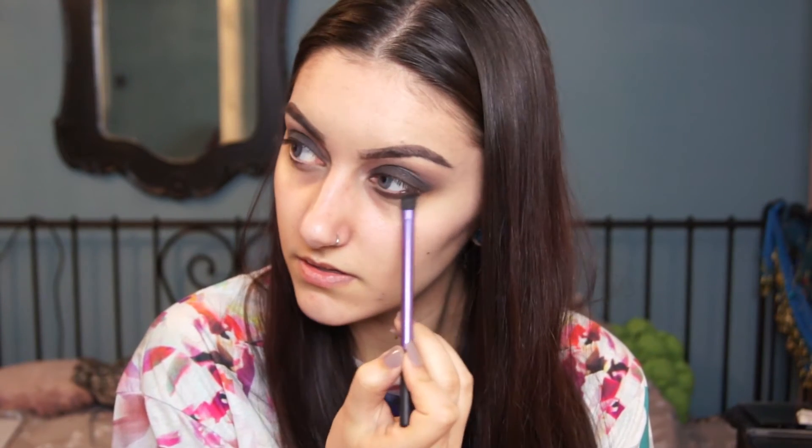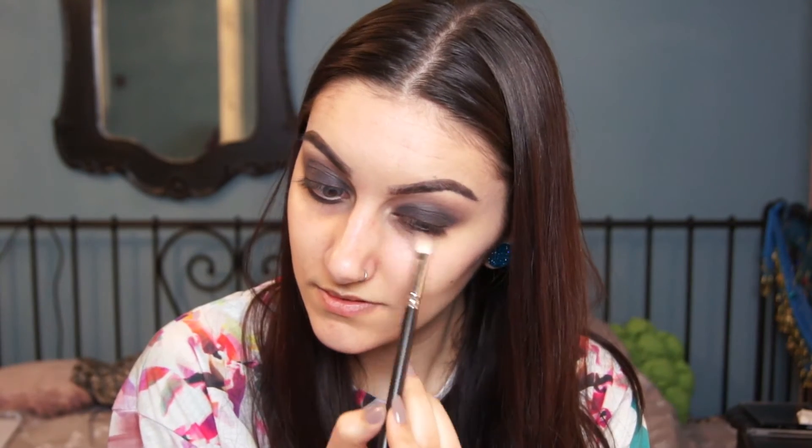The next colour is Burnout and I'm just putting that into the crease. It's a very similar colour to Limit but it has a bit of shimmer — if you don't want the shimmeriness or glitteriness, then don't use this colour. I'm then going to go back underneath with the same brush and Black Heart to darken that under eye, and then blend it out.